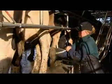It is important to take care when removing the clusters from cows. If done incorrectly, it is uncomfortable for the cow and can cause mastitis.